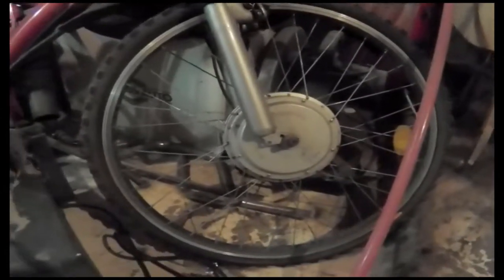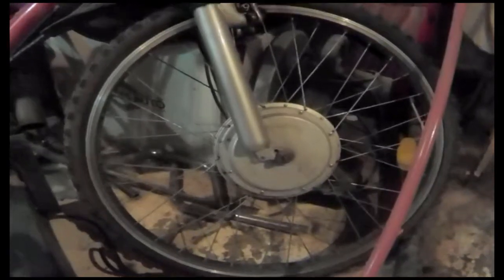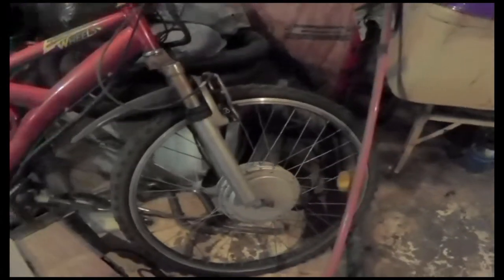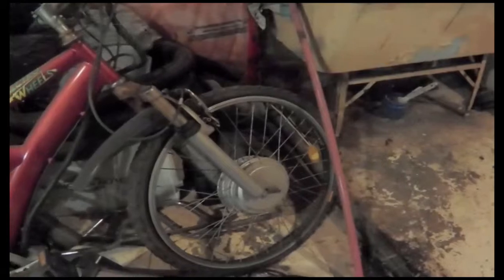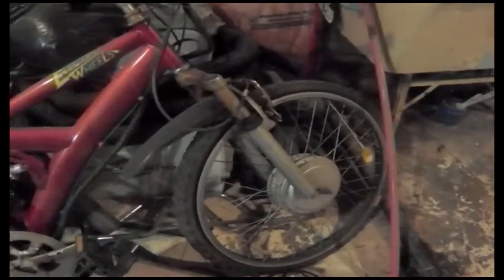Somebody gave me this bike. The motor is on the front wheel and it's only a 24 volt bike. I'm sure I can switch it over to 36 or maybe 48 volts - I would have to change the controller in it.